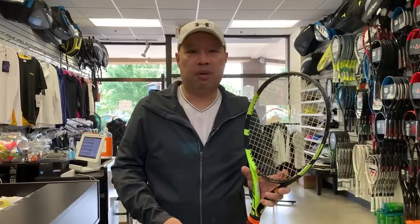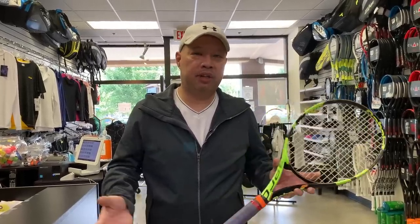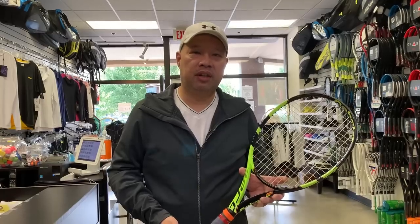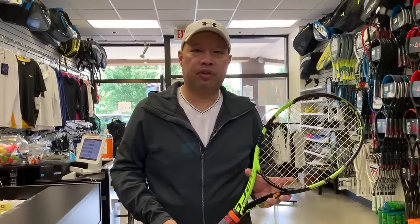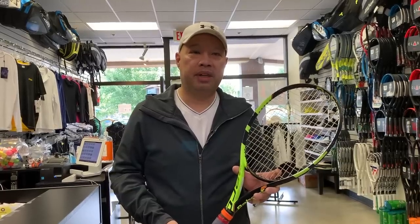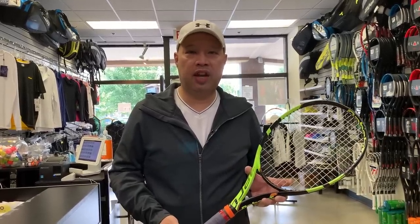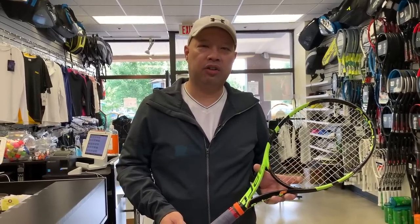Play was probably a fad just like everything else, and that's pretty much what happened to the Babolat Play rackets. They're pretty obscure now — I rarely get one of these in anymore. But they did exist, and it was a good time while it lasted. Thank you for watching Tennis Spin, where we put our spin on your tennis.